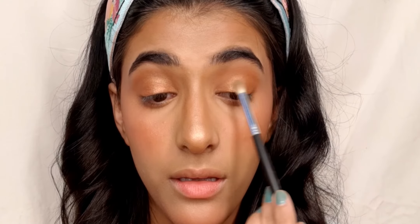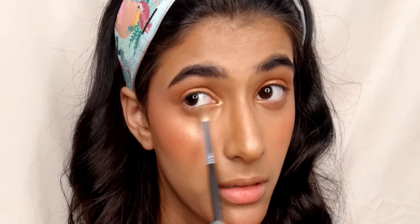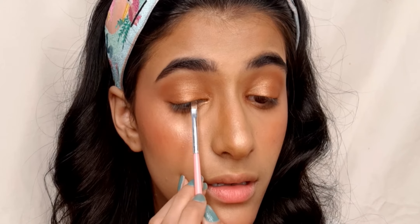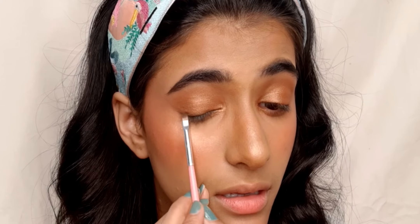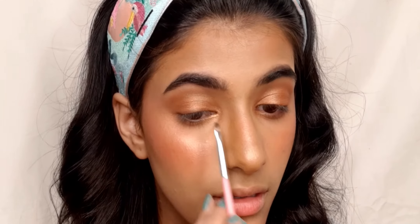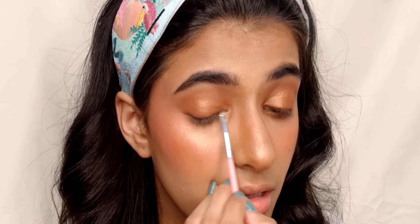Using the same Bronze Gold shade on my inner corner to just open up my eye. Moving on to eyeliner, I am using a brownie shade from the Makeup Revolution Extra Spice palette and applying it on my lash line, smudging it out. Using the same color on my lower lash line too, giving it a smudged effect.